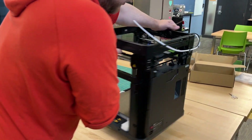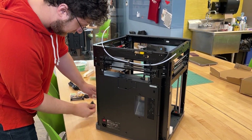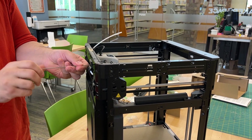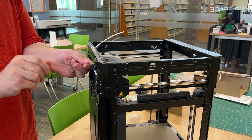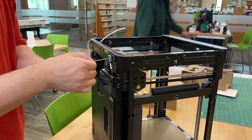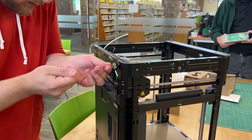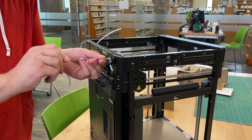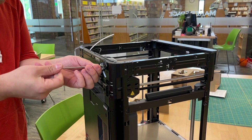We're going to swing it around and take the PTFE tube anchor and screw it in — put this in right here. So we're going to do this one, put it tight, and then put this one in here. There we go.